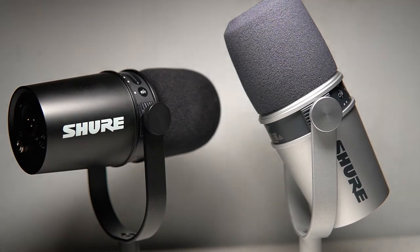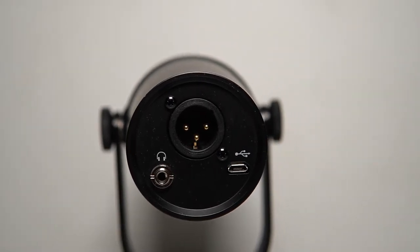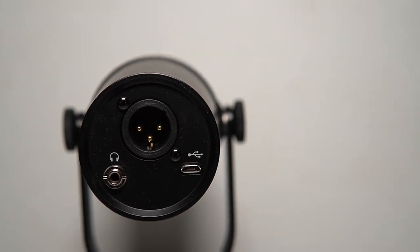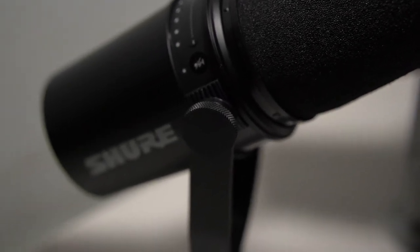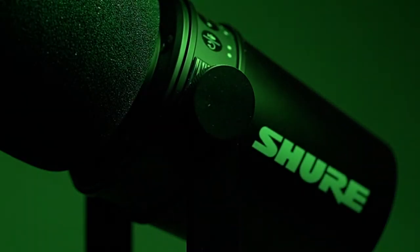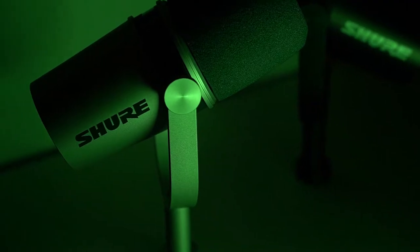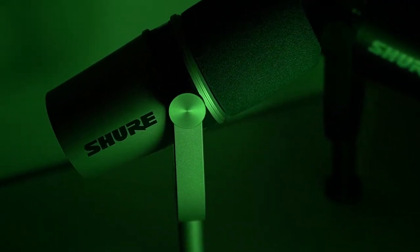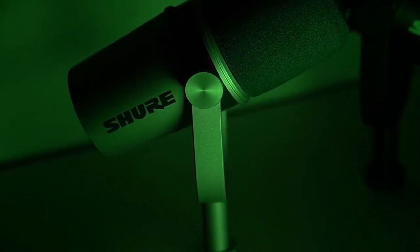Inspired by the legendary SM7B, the MV7 uses USB and XLR outputs for use with computers and professional interfaces. The SM7B was a legend in 2007 and 2008 when podcasting became popular — people talked about it, gamers got a hold of it. It was advertised as a voiceover microphone and was even used by Mick Jagger of the Rolling Stones during recordings. Today, the MV7 took all of the good things that made the SM7B popular with podcasters and updated it with a new body.